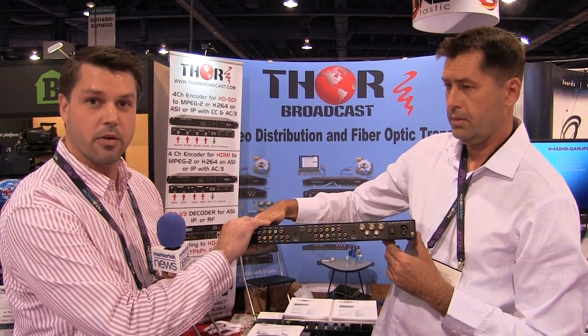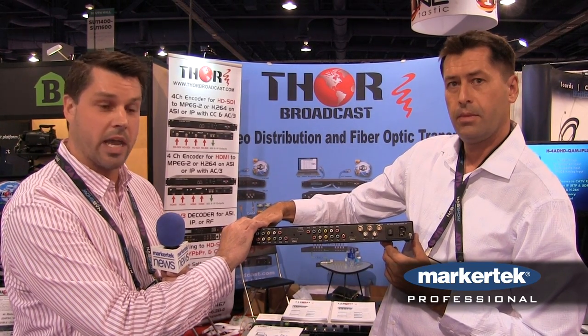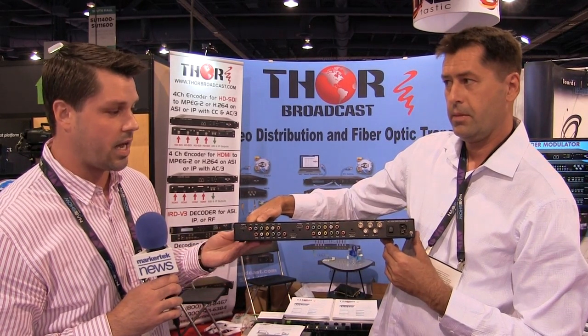Together, this chassis can do ASI contribution, QAM, and IPTV output, making it an all-inclusive unit that Thor has been able to produce for you here at the NAB Show.